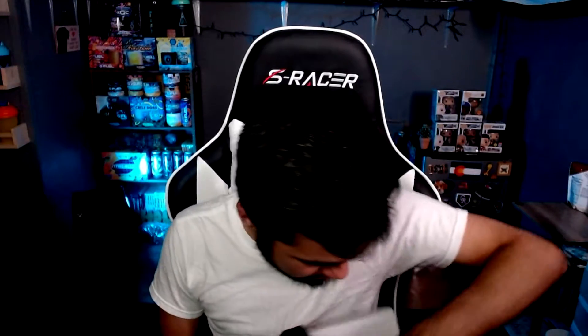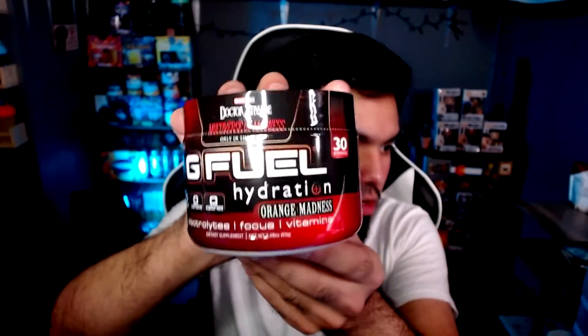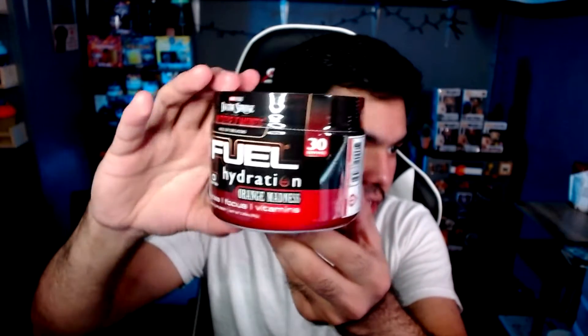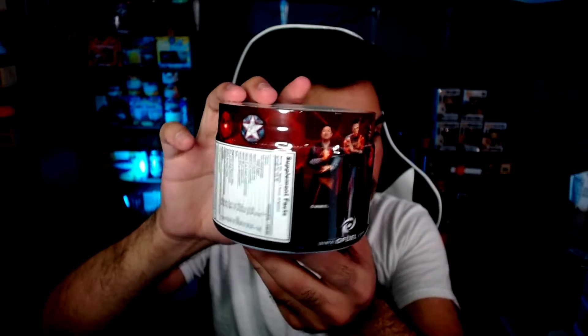I take out the hydration tub and it looks like we did not get lucky - no sticker in here, ladies and gentlemen. We haven't been getting stickers lately in the collector's boxes. But here is the tub - nice little tub of red and white, Doctor Strange and the Multiverse of Madness, only in theaters. Orange Madness is the flavor, so obviously orange. We have all the characters again in here, very nice.